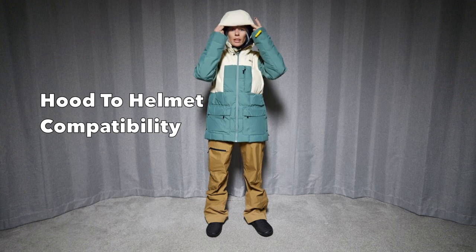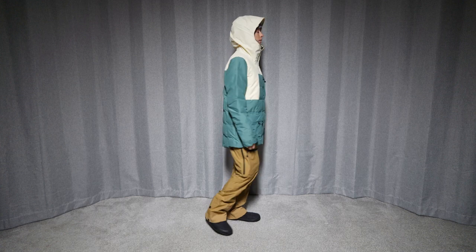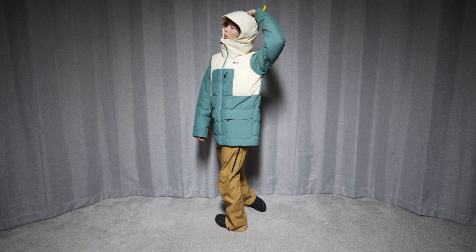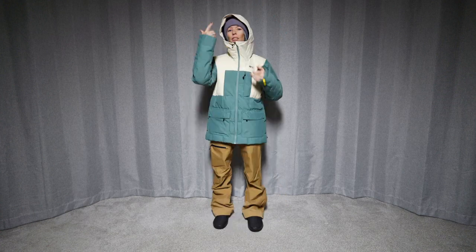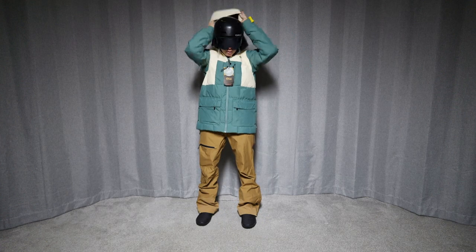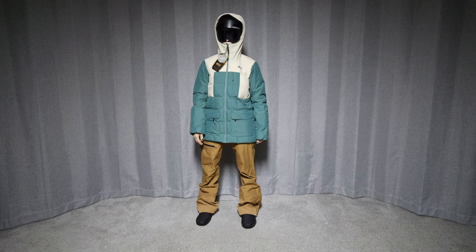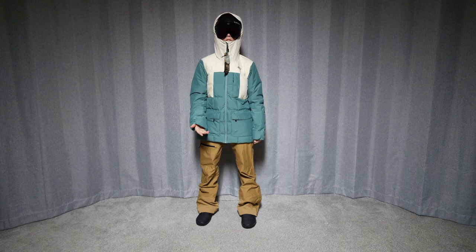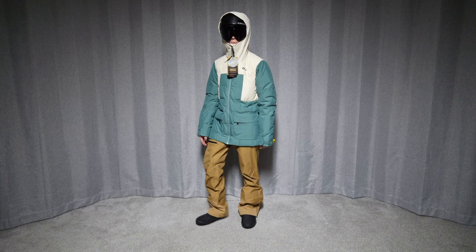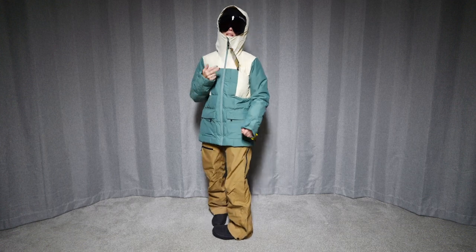Let's start with the hood — we're going to take a look at the hood without the helmet first. There's a strap if you want to put your goggles on the back around your hood, and there's no bungee or anything in the hood itself. Now let's look at this with the helmet on. This is not a terrible fit — this is one of the first jackets from Picture Organic that fits with the hood. There is some freedom of movement there. I get a little bit of pressure on my chin, but overall it's not bad and it does fit.